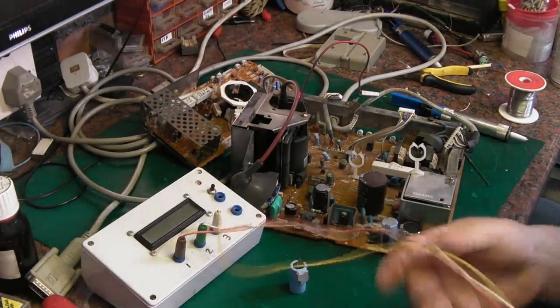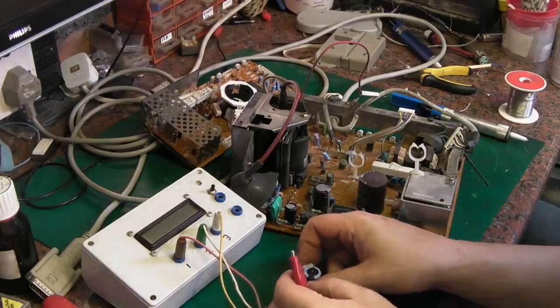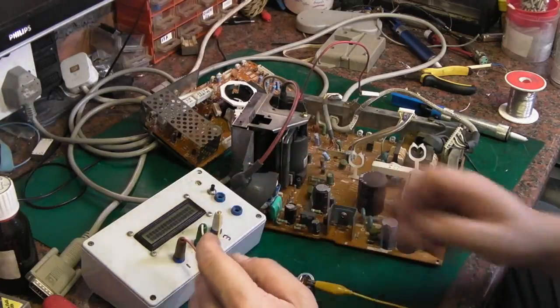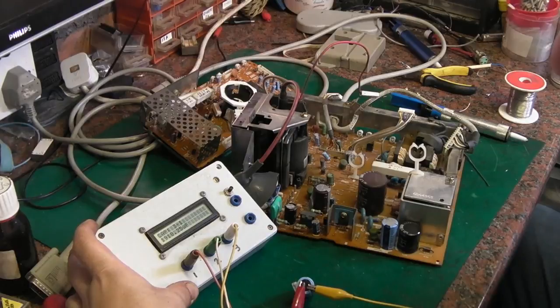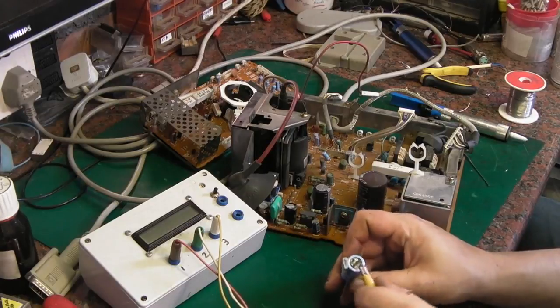I'm using my cheap Chinese tester — I need to get my Peak Atlas repaired, managed to break the leads off it again. Let's see what this makes of the capacitor. It's down in capacitance quite a lot — it should be 2200uF and it's showing up as 1900, so that's definitely not happy.